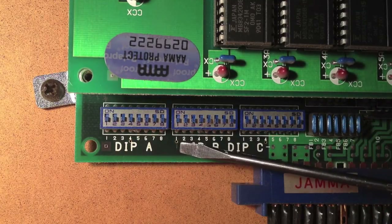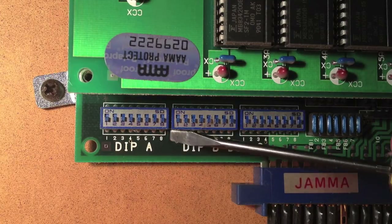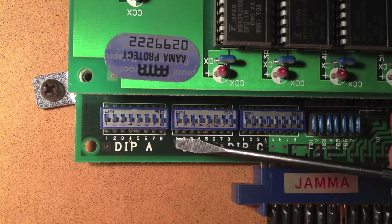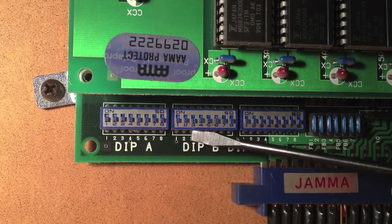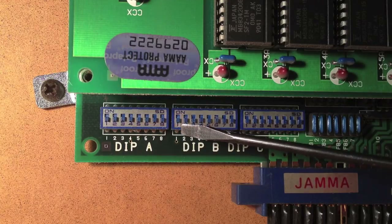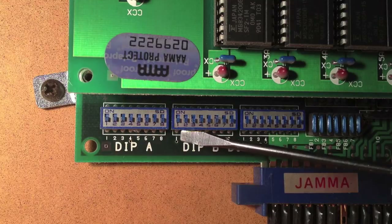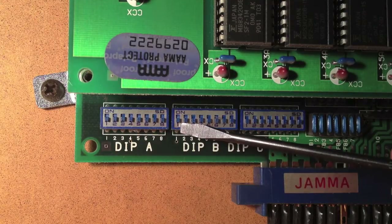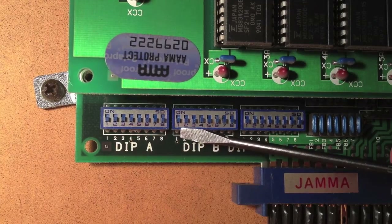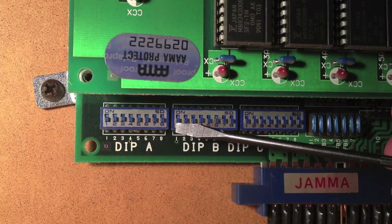The next group is B. It's only just the three — all of these, four to eight, mean nothing. One, two, and three set the difficulty. Factory default is on, on, off, which is number three difficulty. Zero being easiest and seven being most difficult, so there are eight settings total.